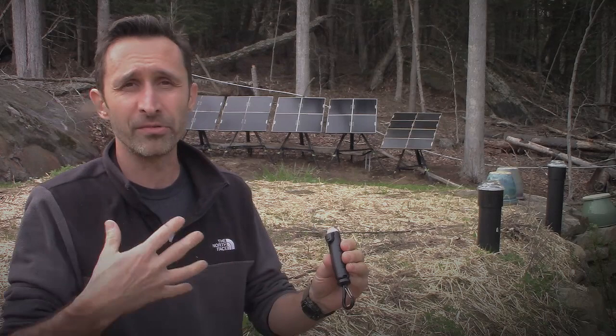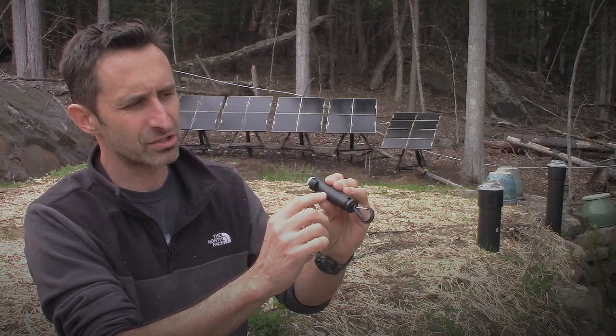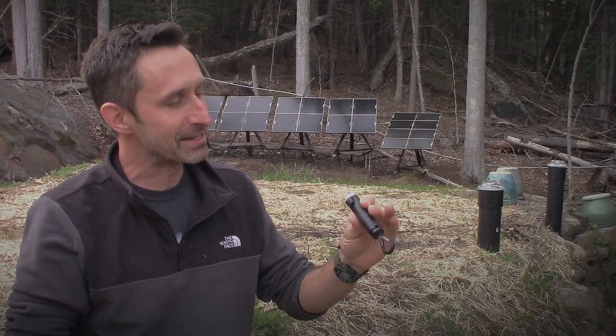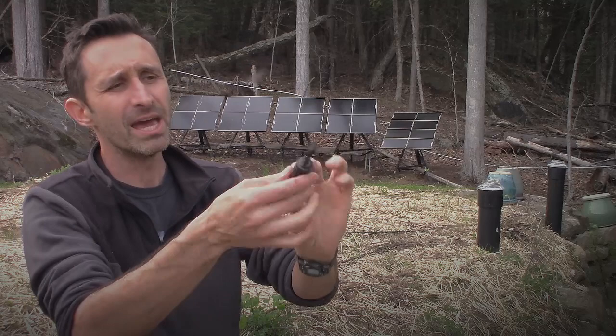This is the TS1. My issue with it is that it's called a survival flashlight — we're going to talk about that later. But first, some of the good features. It's got a magnetic back on there and it comes with this little clip, which I think is kind of cool. If you're tenting, you can hook it up into the canopy of the tent — I think that's a pretty cool feature.